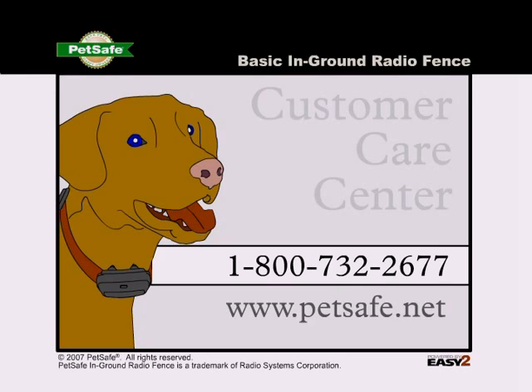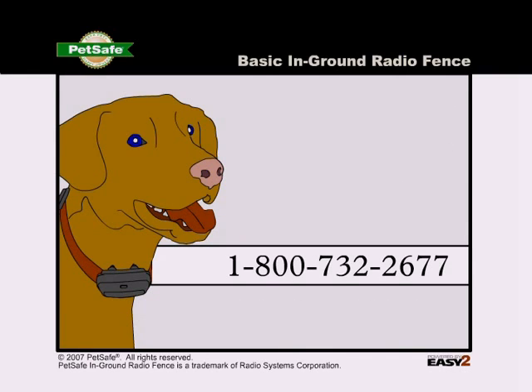Thank you for choosing PetSafe. If you have any questions or comments, please feel free to contact us at 1-800-732-2677 or email info at petsafe.net.